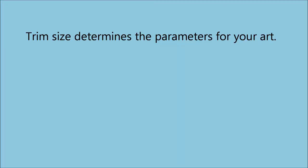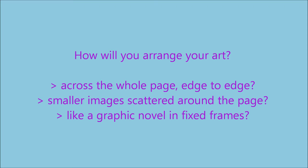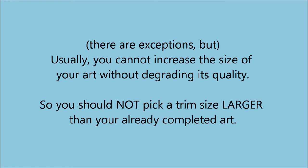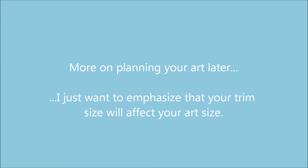Choosing a trim size will also have a strong effect on your art — your art needs to fit the size you pick. Do you intend to fill the page with your art edge to edge, or will you have many little bits of art scattered around the page? Or perhaps you're making a book that is more of a graphic novel or comic, and the art is in fixed frames that need to fit the page. There are exceptions, but if you make your art 8 by 8 inches and want to fill your 12 by 12 inch page, stretching your art to fit will degrade its quality. The exceptions are if your art is made of vectors in a program such as Adobe Illustrator, or if you scan your traditional medium art at higher than 300 dpi. I'll talk more about art and planning your art later, so don't worry if you don't understand what that means just yet.